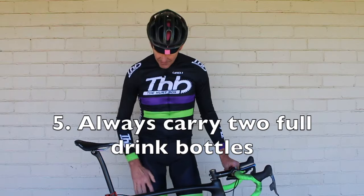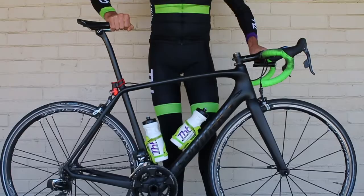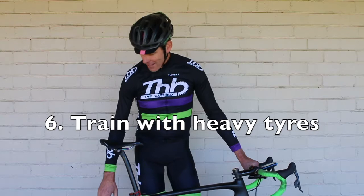In terms of the weight of the bike, I always carry two drink bottles. You want to weigh the bike the way it'll be at Peaks Challenge — carrying two drink bottles. If you've never trained with two drink bottles, your actual race bike can be heavier than what you trained on, so you can feel like you're not on top of it. Always train with two drink bottles.